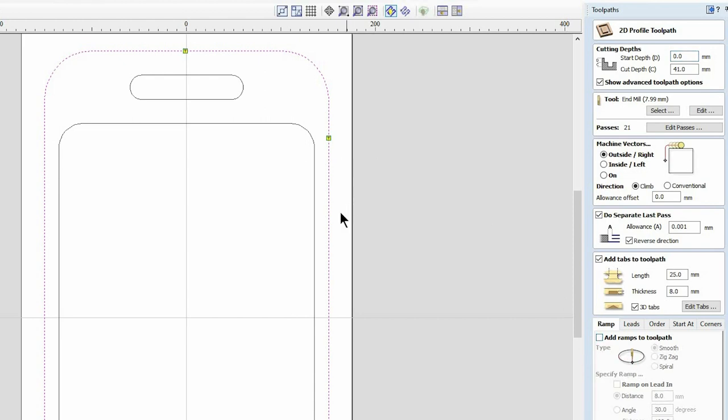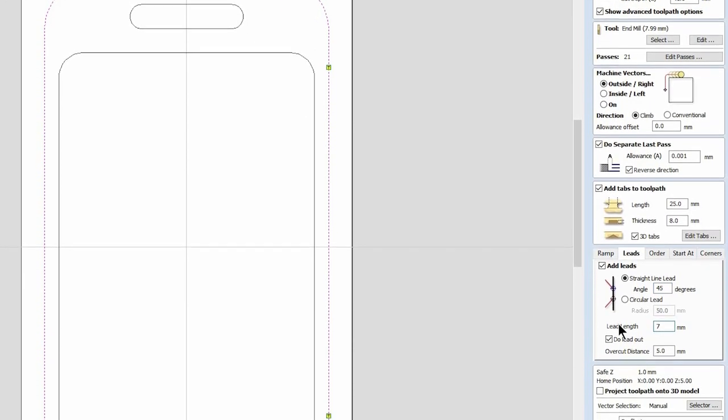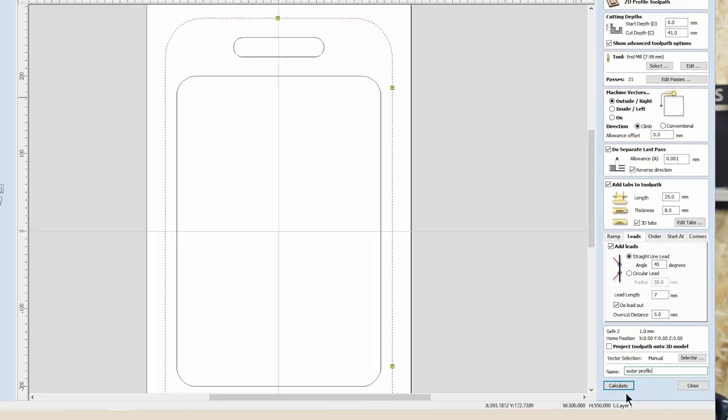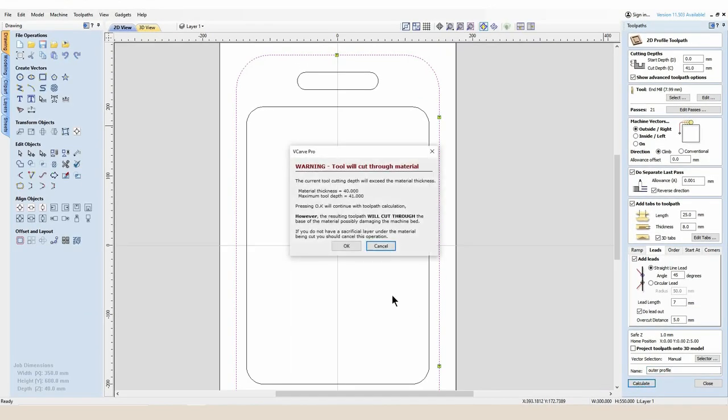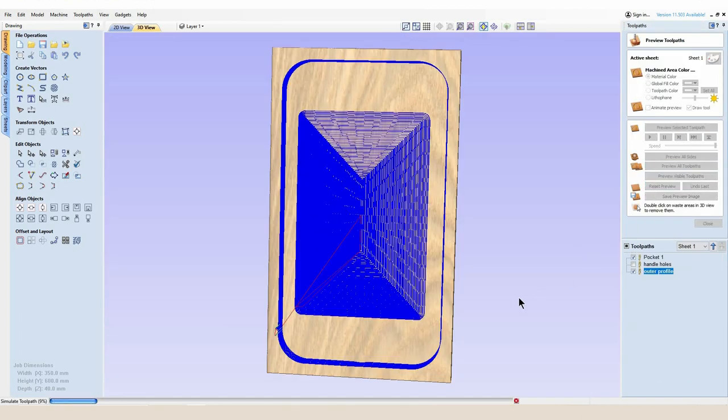For this type of project where the cutter is going up and down for 21 passes, it will leave a lot of tool marks on the side of your oak. To avoid this you can ask it to create some leads — I'm going to make my lead angle 45 degrees, my lead length 7 millimeters, and I'm also going to ask it to do a lead out. I've named this toolpath 'outer profile' and when I ask it to preview we will see exactly what these leads do.